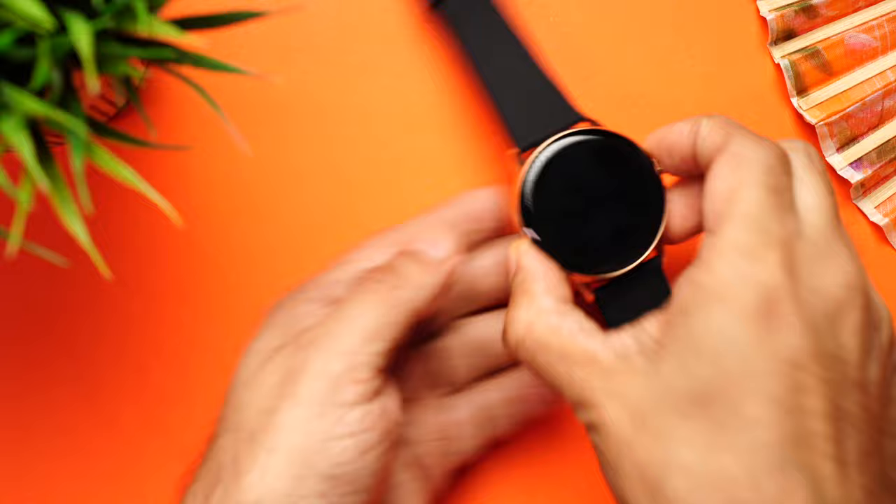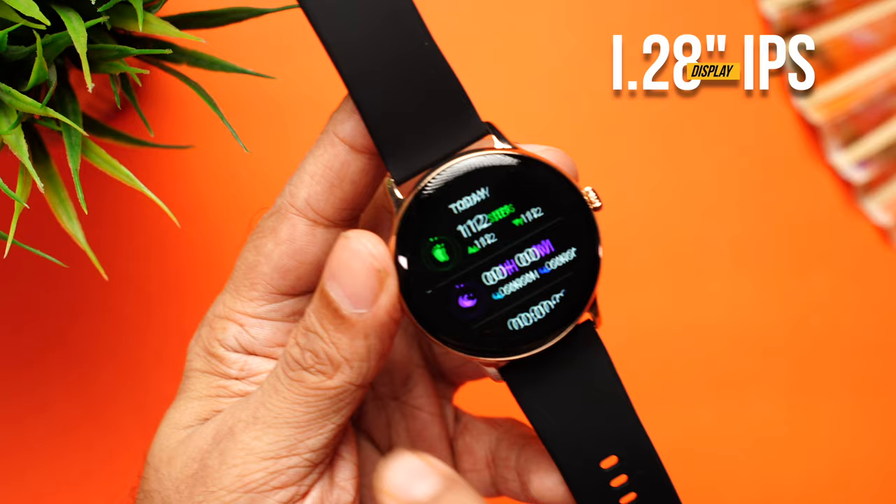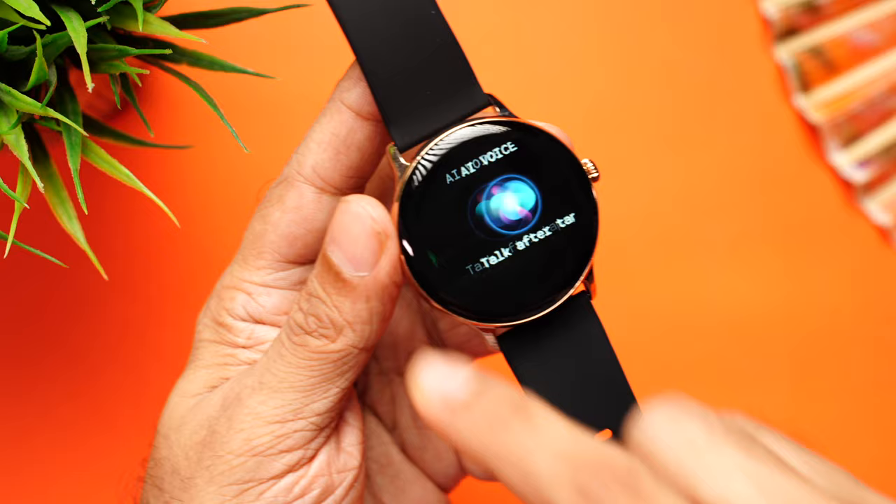The Max Pro Night comes with an IP67 rating, so you can wear it at the gym, for a run, in the rain, and it also comes with swim tracking so you can wear it in the pool. The display is a 1.28-inch IPS LCD. The text is really crisp, the interface is very smooth, color reproduction is absolutely vibrant with super deep blacks.